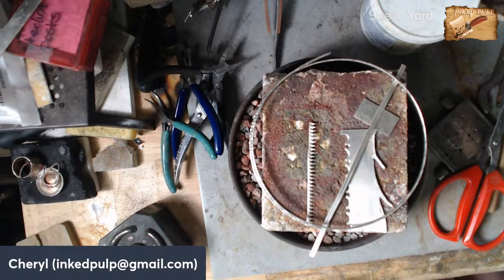Today I'm going to put up a few stones and see if you guys want to help me pick what we'll use for the focal in this ring. Everything is going to be sterling silver, and I'm going to be sawing, soldering, torching, setting stones — all sorts of stuff, filing and finishing.